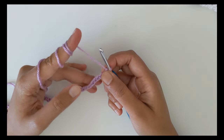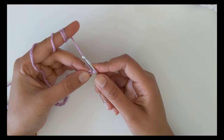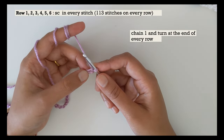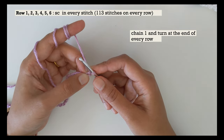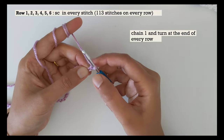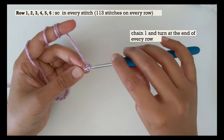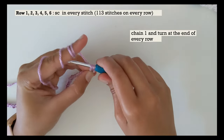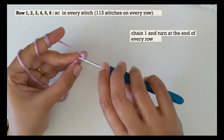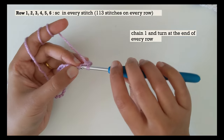Once you have your foundation chain, check once more to make sure you have 114 chain stitches, and then we are all set for row number one. For row number one, you're going to do a single crochet in every stitch, which will give you 113 single crochets. Start from the second stitch from the hook — the loop on the hook does not count as a stitch, so stitch number one is the first chain, and you start crocheting from stitch number two. For a single crochet, insert your hook, pull up a loop, yarn over, and pull through the two loops on your hook.